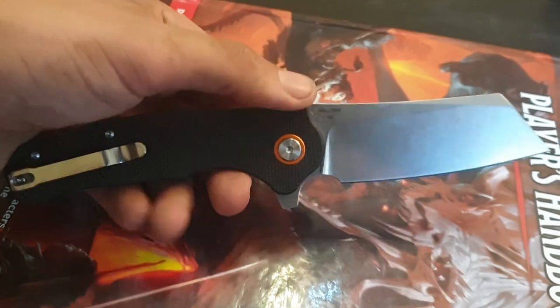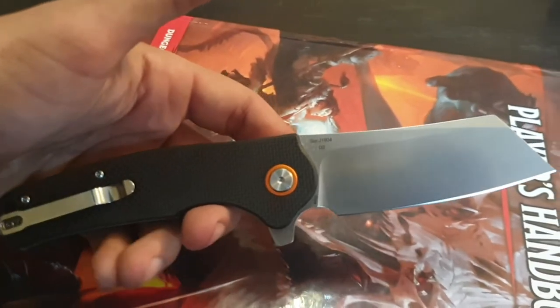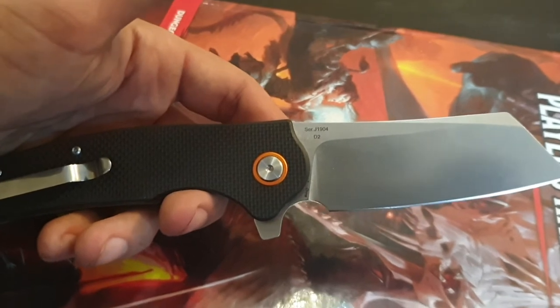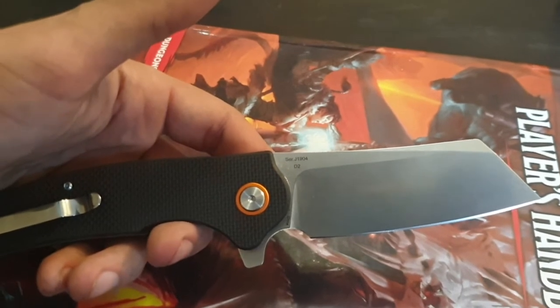Yeah, this knife, at least, comes shaving sharp. And I mean, you can't ask for more than that in a production knife — not in my opinion, at least. Edge: most excellent.